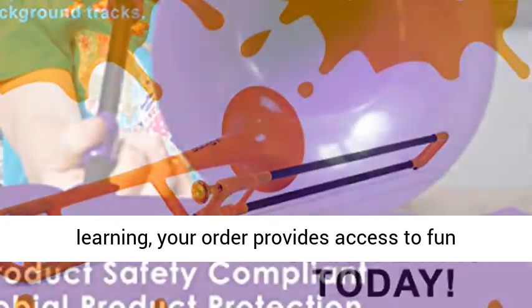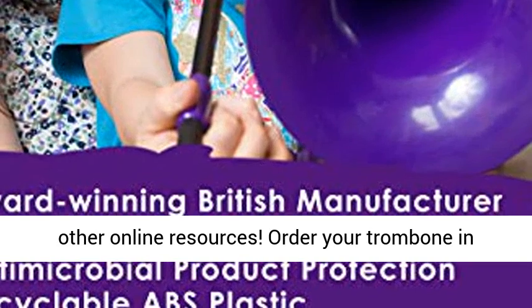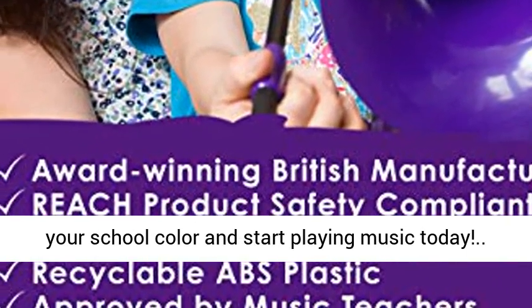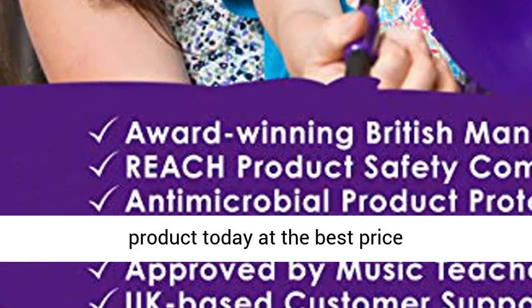Enjoy free lessons — committed to music and learning. Your order provides access to fun backing tracks, our customer support team, and other online resources. Order your trombone in your school color and start playing music today. Click the link in the description to get this product today at the best price. Thank you very much.